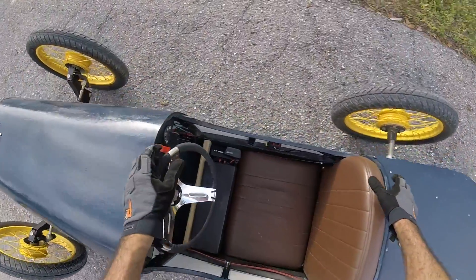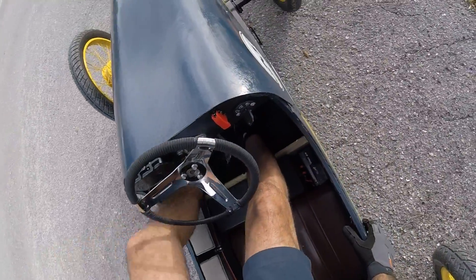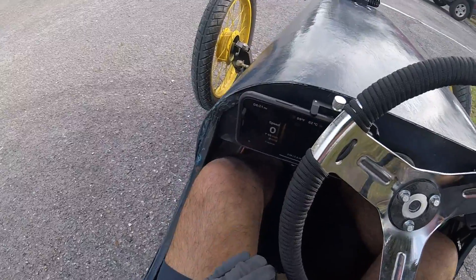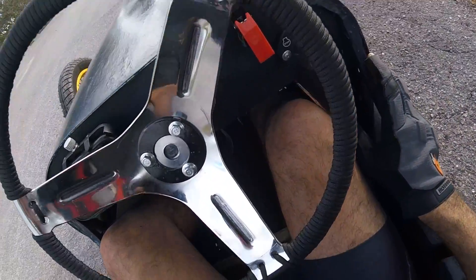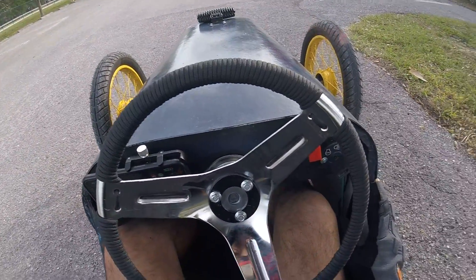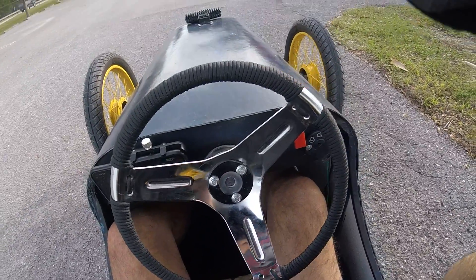It does not feel very stable though, I'm not going to lie. It's okay up to about 60 — over 60 was asking for it. So anyway, we're heading back. That was impressive: 65, 66 miles an hour. Let me know what you guys think about that. I know what I think — I think I need to sit down for a little bit.